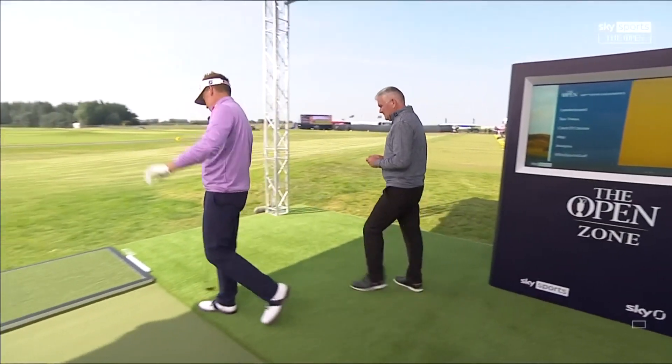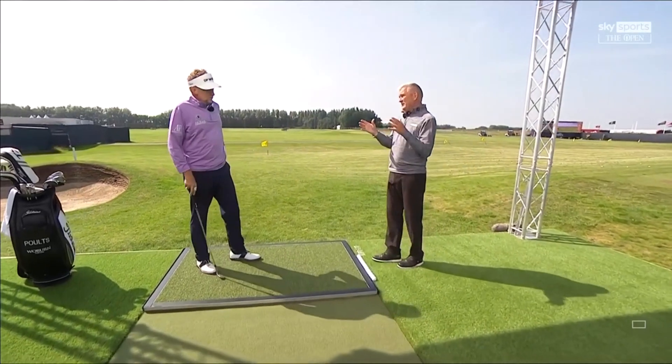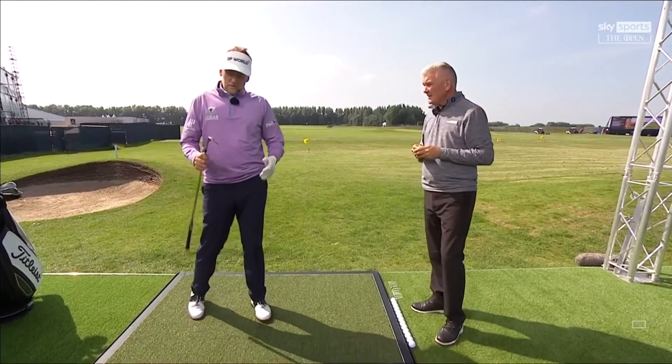As always, we pick your brains because our viewers at home love to hear your thoughts. Now we hear a lot of talk about bounce — can you explain to the viewers what bounce is and how you use it to your advantage in what situations? Perhaps using the steady cam here to demonstrate.